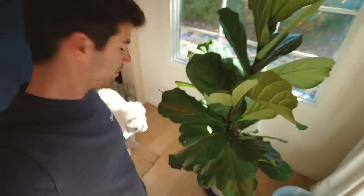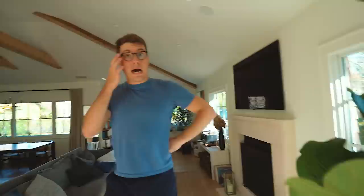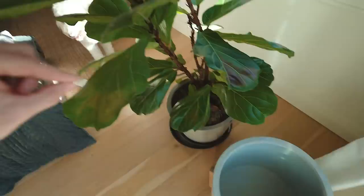Alright, the day has come. My little fig — not so little anymore — it's my second baby. It's time to repot this thing. It's getting too big for its own pot. I got a new pot and I'm going to repot it. I'm really nervous about repotting this because not only do I have to take it out of that pot and put it in this one, I need to doctor this pot up to make it fig-friendly.